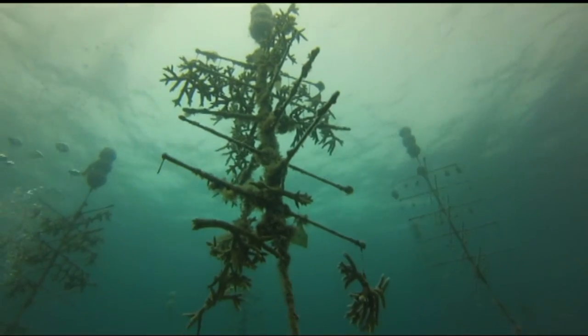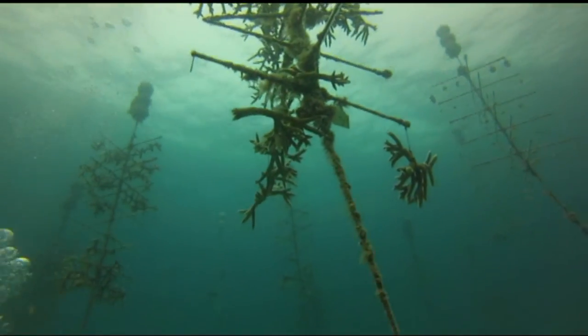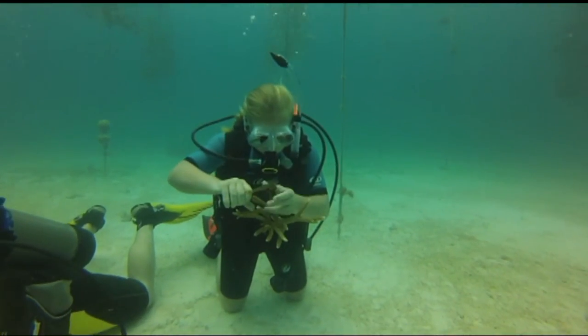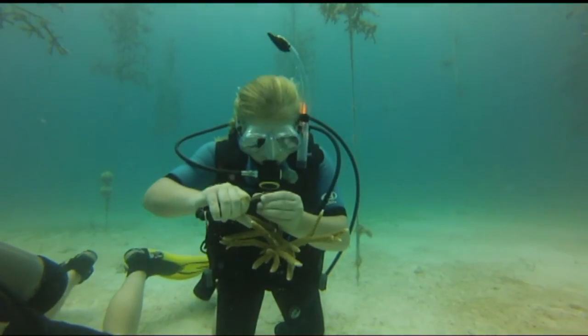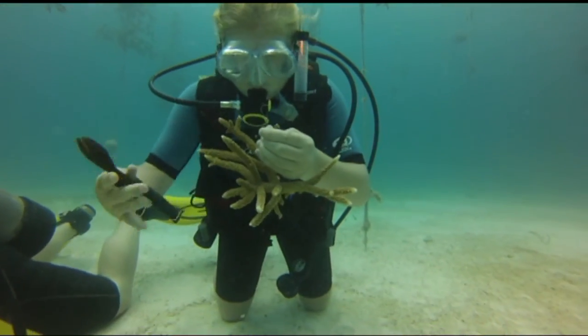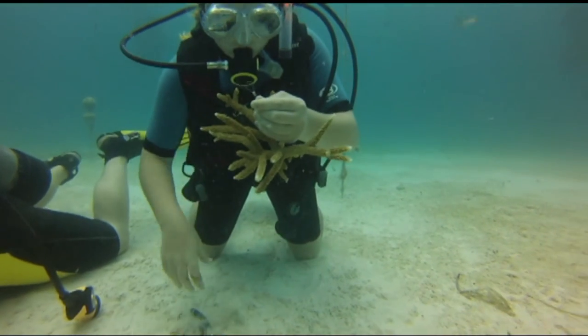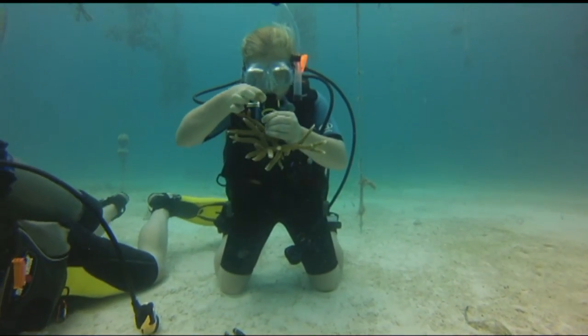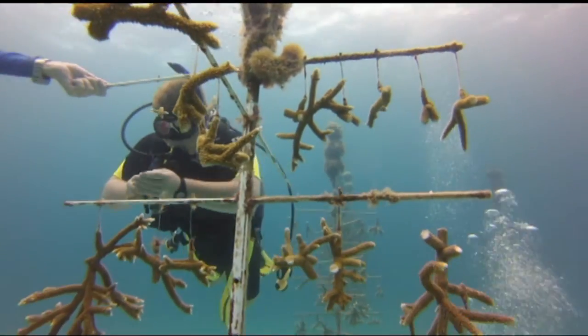Of course, you want to do this properly. You want to go through the right channels — that being CRF — because they have the correct permits and permission to be able to do this out at the reef. You don't just want to go out there and try to cowboy it on your own. There is a structure to it, and there's a reasoning for that. Going through CRF for all your needs is the way to do it.